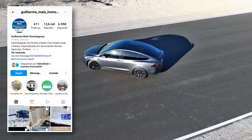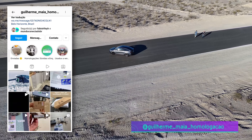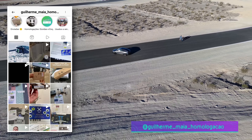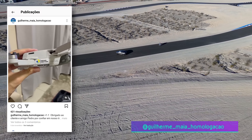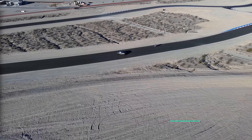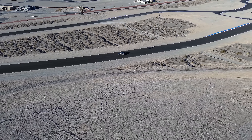Esse modelo veio de fora e quem fez a homologação foi o Guilherme Maia. Fica a dica, porque esse processo é necessário para qualquer modelo comprado fora do Brasil, seja do Paraguai, da China ou dos Estados Unidos. É necessário fazer a homologação e é melhor procurar algum especialista se você não tem experiência no assunto.